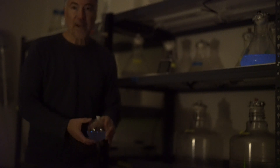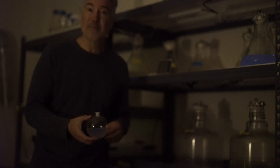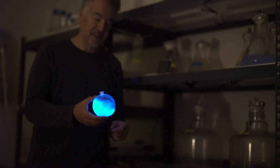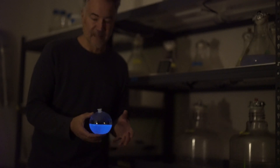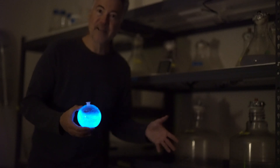This is our BioOrb, and we sell this on our website pyrofarms.com and on Amazon. And as you can see, when you swirl it, you get light. And when you stop, the light goes away until you swirl it again and you get more light.